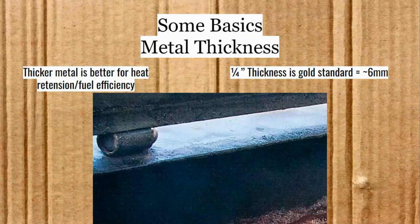Now I'm going to go over a few basics, mostly just for the Australian audience about what you might be looking for in an offset smoker. The first thing is metal thickness. Thicker metal is better for heat retention and fuel efficiency. Quarter inch thickness is the gold standard. When we get to charts, you're going to notice the weight of the smokers. The ones that are bolt-together, mass-produced, they're probably going to have thinner metal, and I'll tell you which ones those are when we get to them.